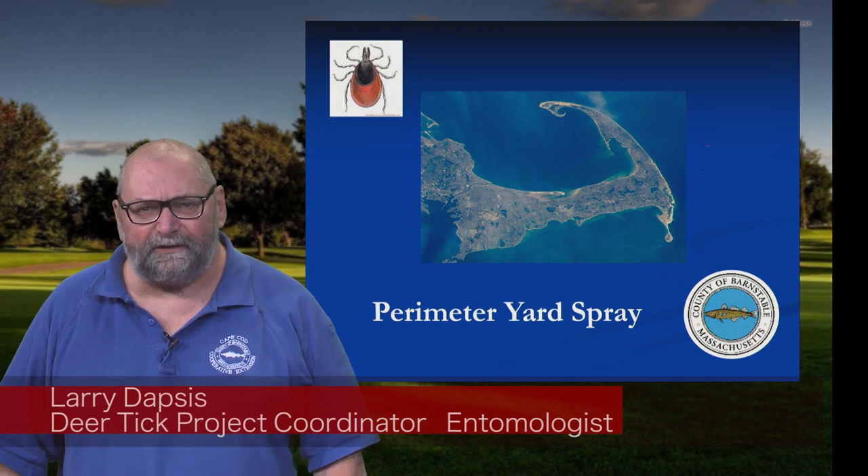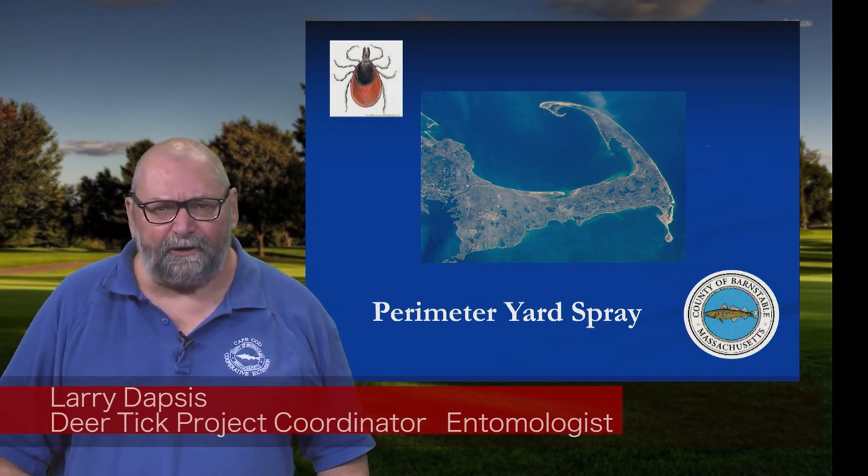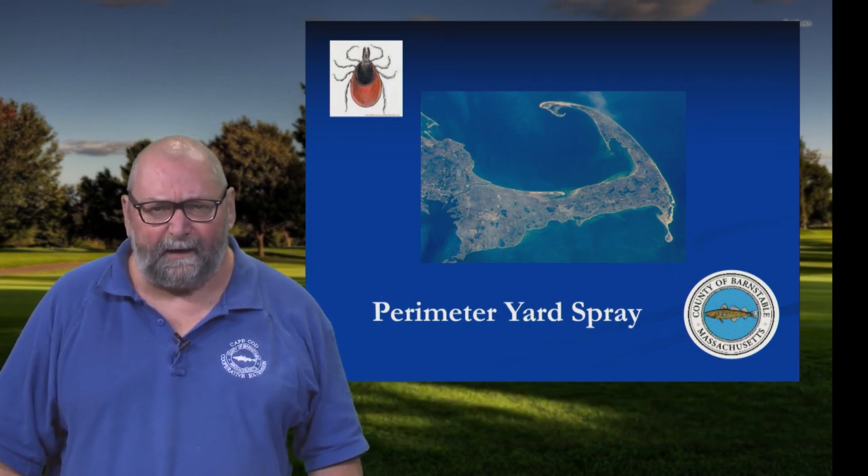Hi, I'm Larry Dapsis. I'm the entomologist with Cape Cod Cooperative Extension, and we talk about our program in terms of a three-phase plan: protect yourself, protect your yard, and protect your pets.